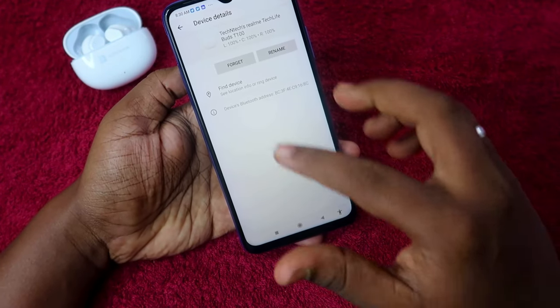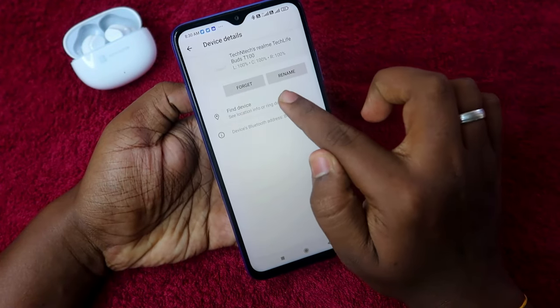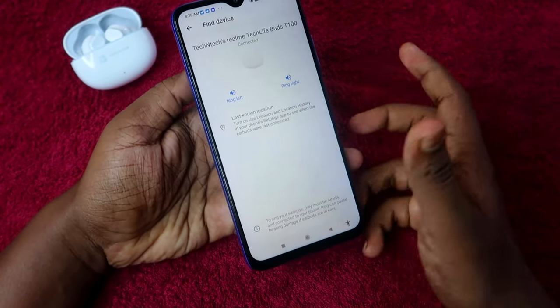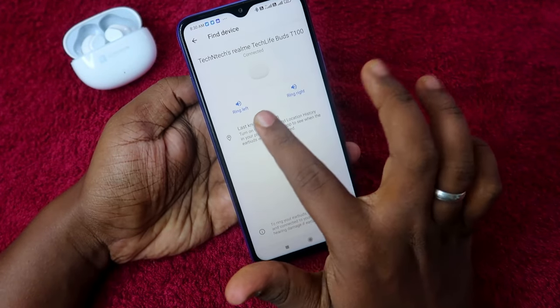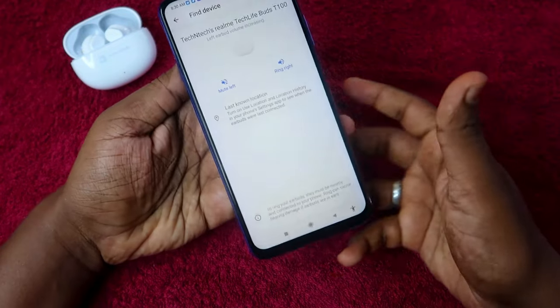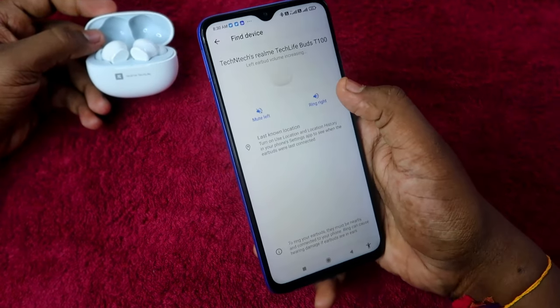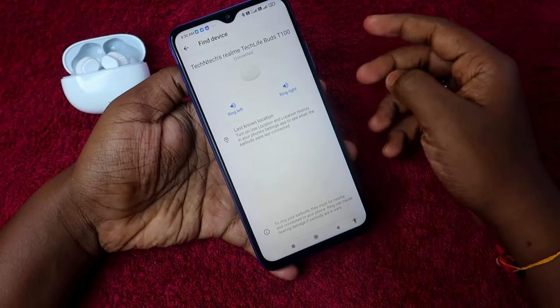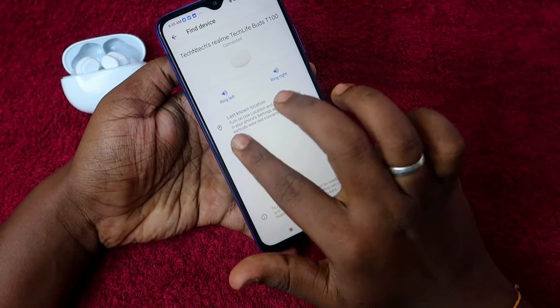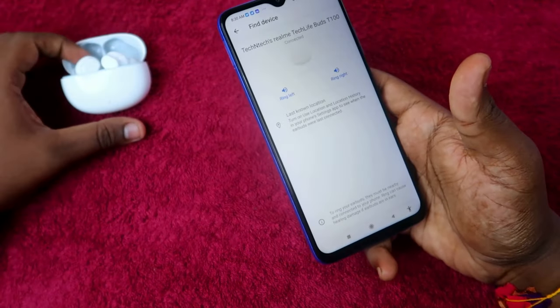In my Google account, the Realme TechLife Buds 300 is already saved. Once you click on it, you can find the option Find Device — click on that. When connected, you can make it ring: Ring Left or Ring Right. Pressing Ring Left will ring the left earbud, and pressing Ring Right will make the right earbud ring.